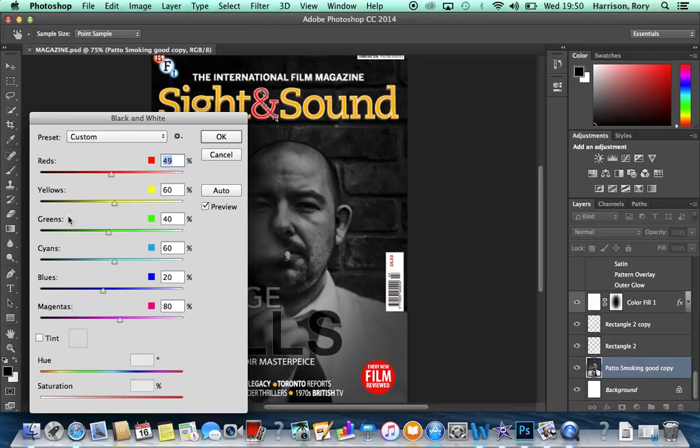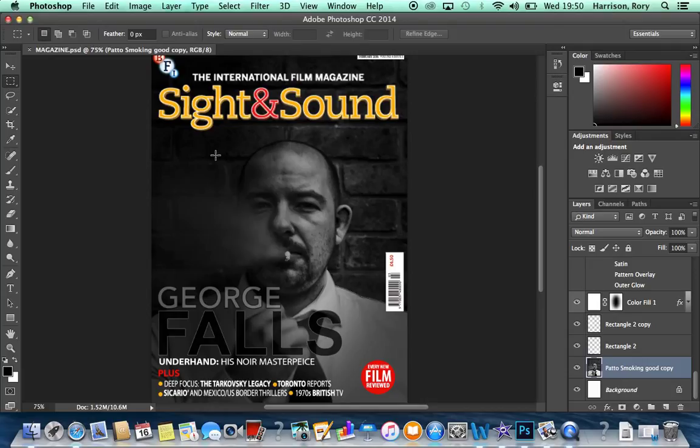We then played around with some of the colours in the black and white conversion, specifically the reds and yellows. This brings out the texture of the skin.